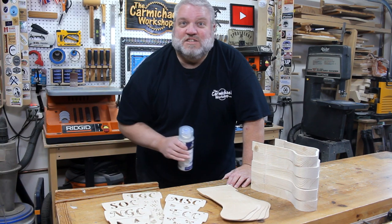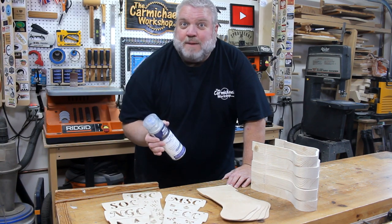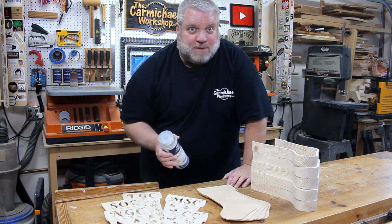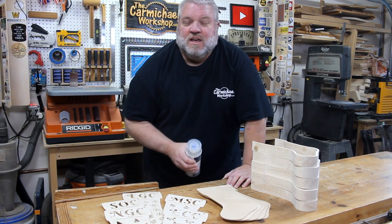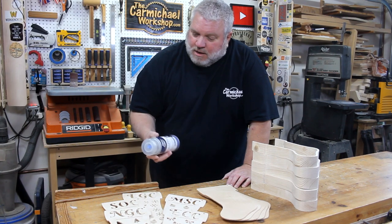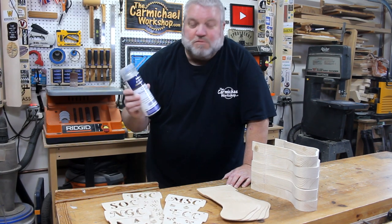I've got all the parts cut out and sanded smooth, and now is a good time to apply a finish before assembly. I just need to make sure I avoid spraying any of the glue surfaces, and I'm just going to spray everything with a few coats of this clear spray lacquer.